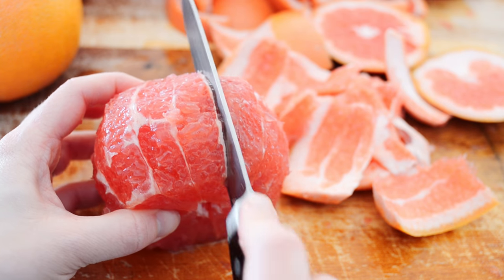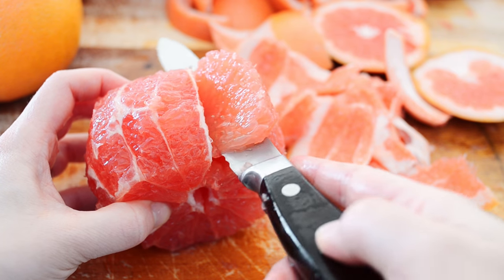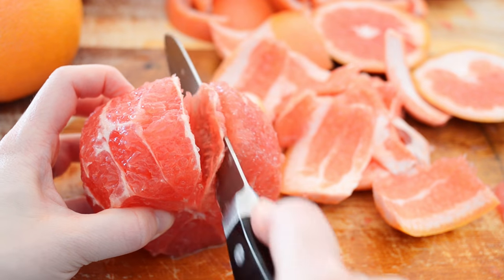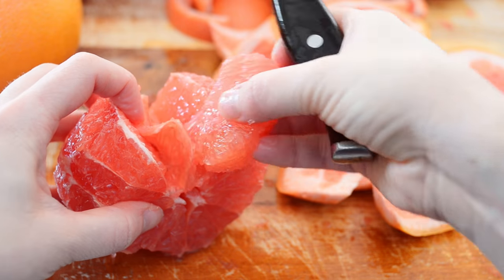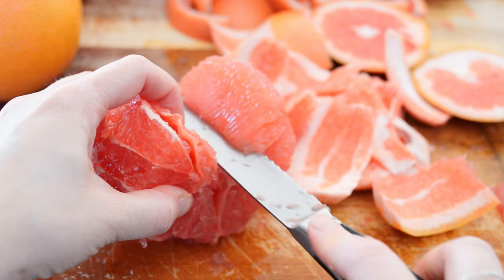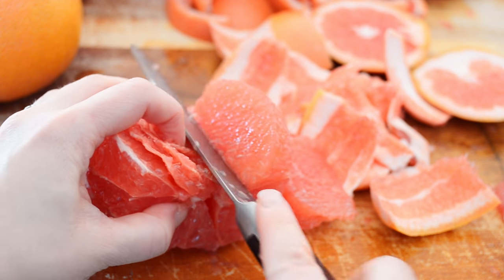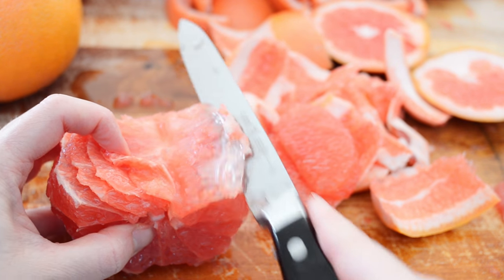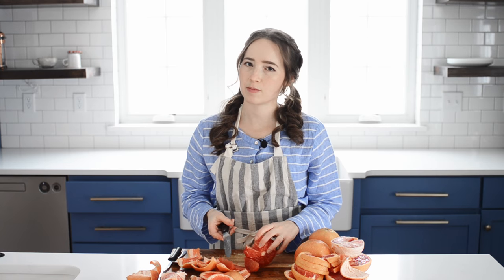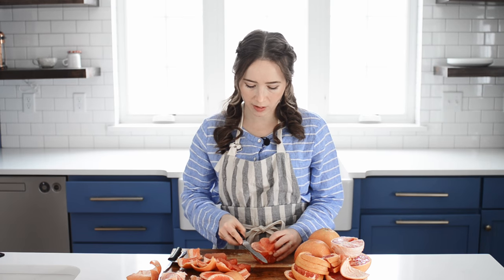Here's where it gets kind of technical, so watch closely. Run your knife along one side of a membrane, then along the other side, and pop out that section of flesh. Repeat that same process for the second section. Now you have enough room to get a rhythm going — slide your knife along one edge of a membrane, and instead of lifting your knife and going along the other edge, you can just turn your knife and go back up the membrane instead of down. This is faster than lifting your knife out each time. Repeat that for the remaining sections, and once you practice this you can get pretty fast at it.